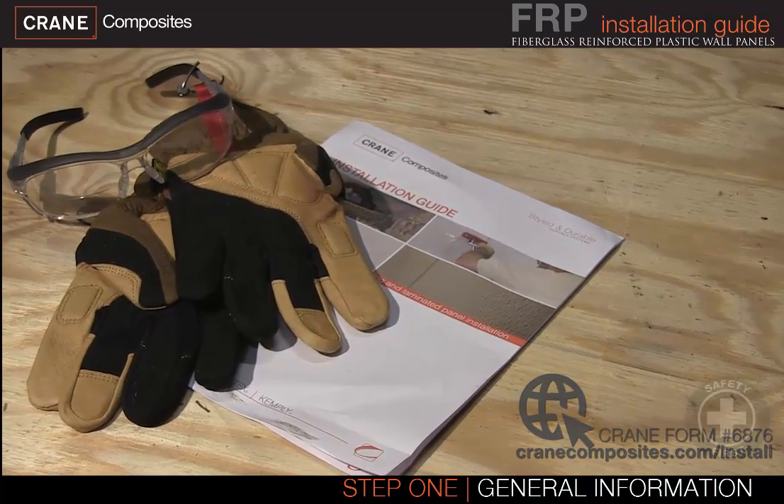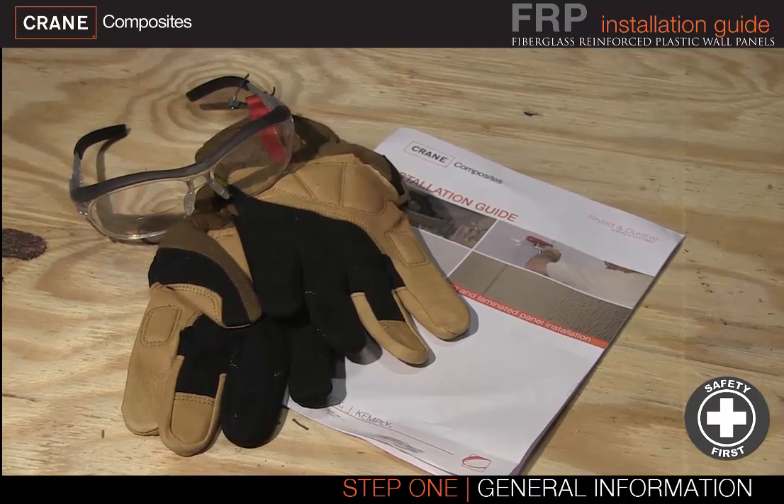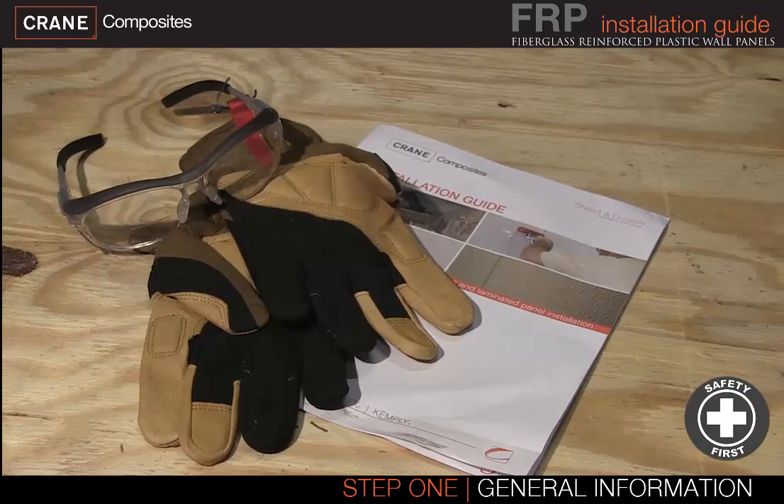For your own safety, you need to wear safety glasses, mechanical gloves, and a filter mask when cutting or drilling panels. Hearing protection is also recommended.